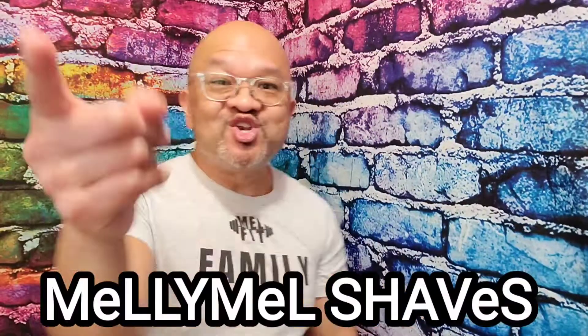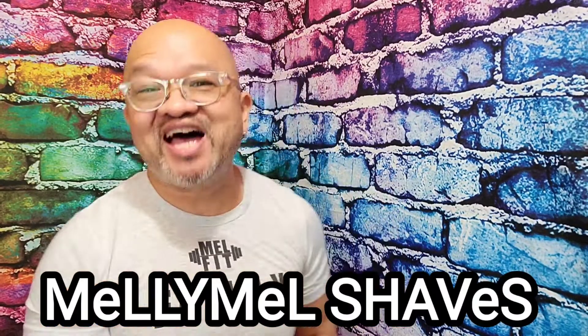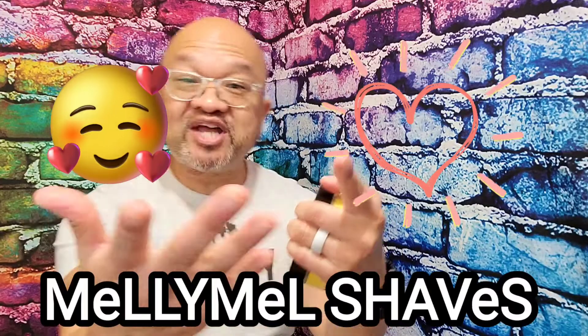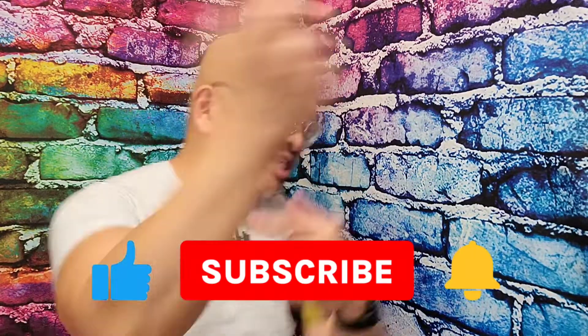We're pouring live from beautiful Northwest Florida — that's Pensacola, Florida if you do not know. Welcome to my channel, Millie Mill Shaves. If you guys like wet shaving, men's fragrances, and giveaways, you might want to consider subscribing to my channel.